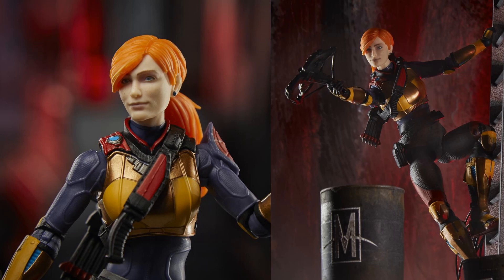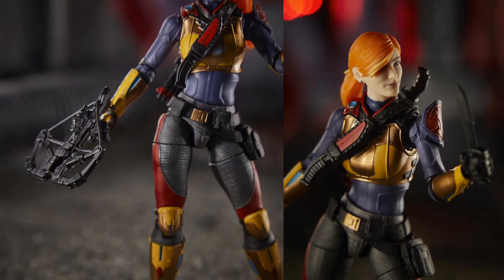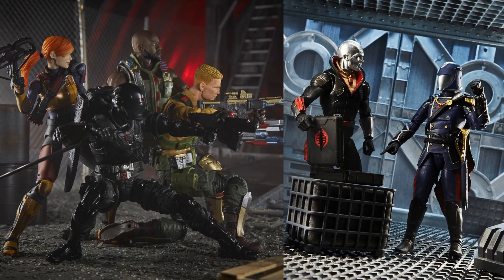I'm seeing a little bit of freckles on her face there. Here's the wave one Joes — four against one — and Cobra Commander carrying Destro. Of course Commander is not part of wave one, but those other five figures were.